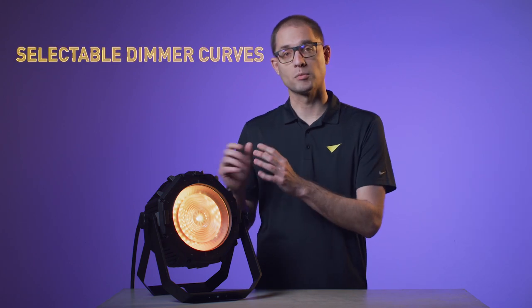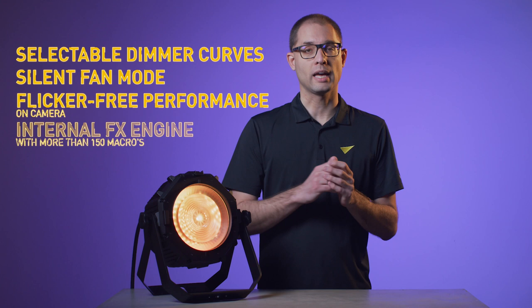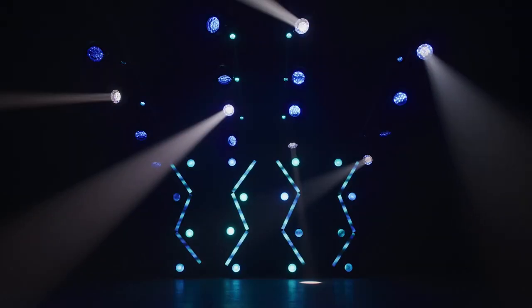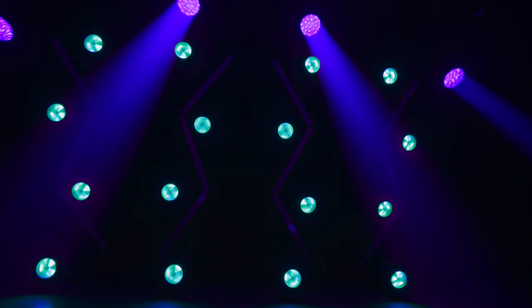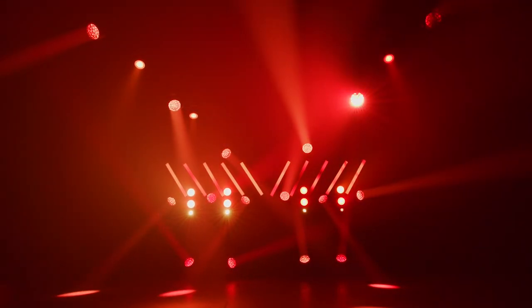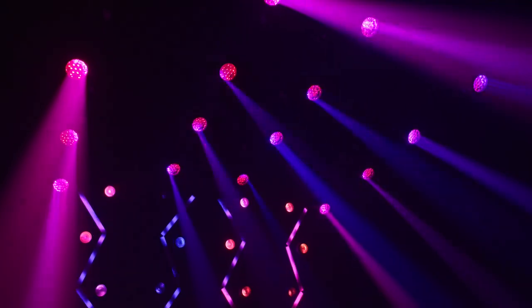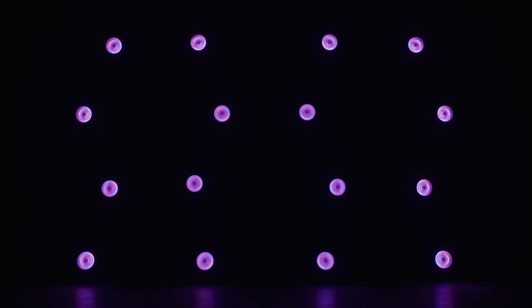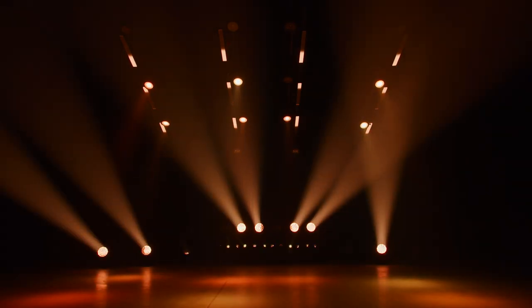Last but not least, the VideoAtomic Bolt comes with familiar Martin features such as selectable dimming curves, silent fan modes, flicker-free performance on camera, and an internal effects engine featuring more than 150 macros. So there you have it — the Martin VideoAtomic Bolt: an extremely versatile fixture featuring authentic looks and new creative possibilities.